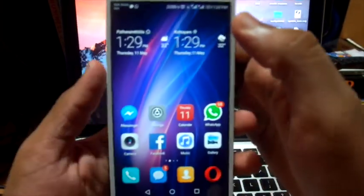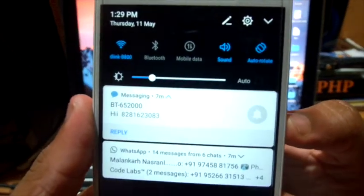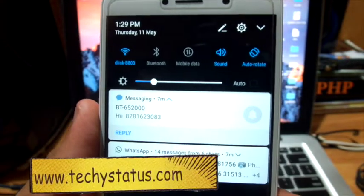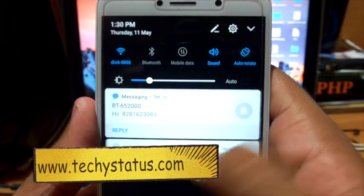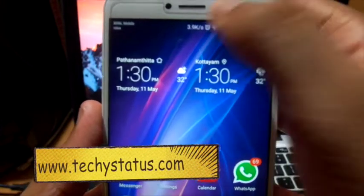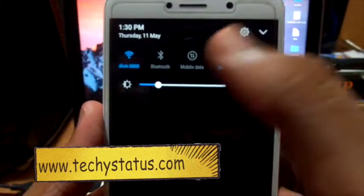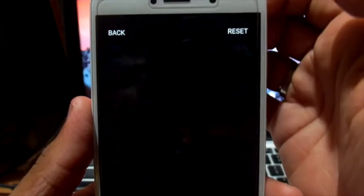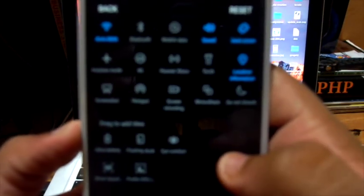First of all, we can see the notification bar. Here's the EMUI 5.0 notification bar. Notifications will be shown here along with the quick action icons. By swiping down it will expand, and by clicking edit you can add or remove the icons.